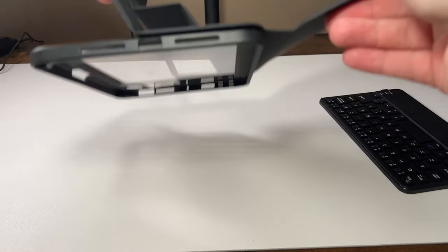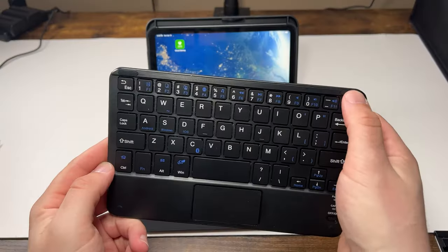Hello and welcome back. I got a mini six keyboard case with a trackpad and a hinge that does something a little bit differently.